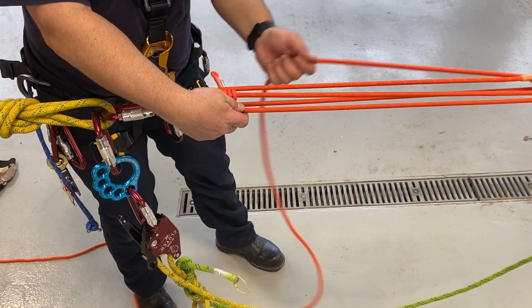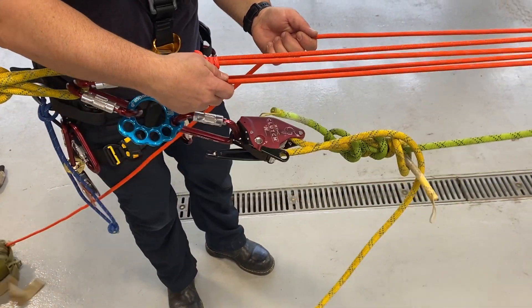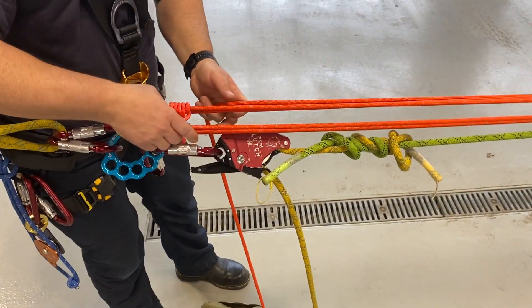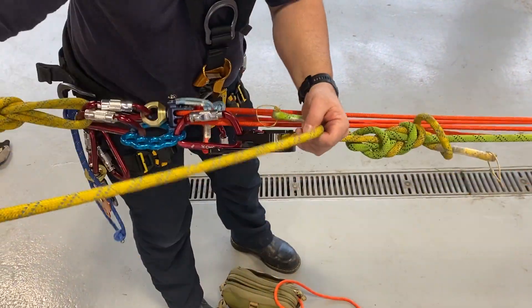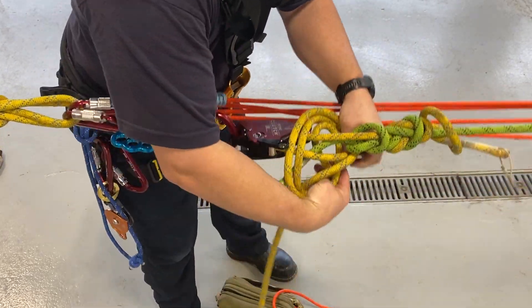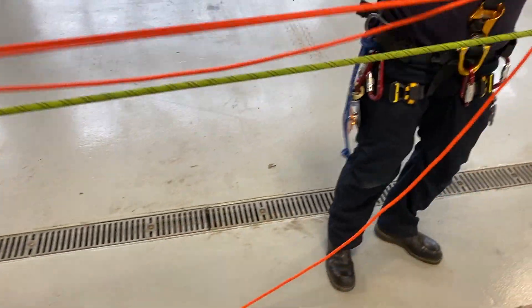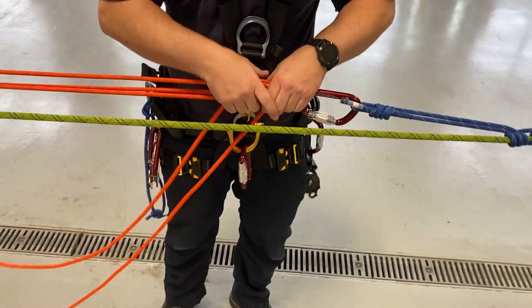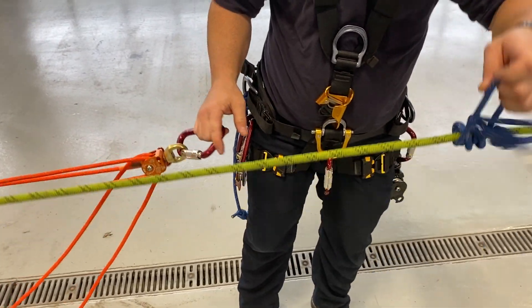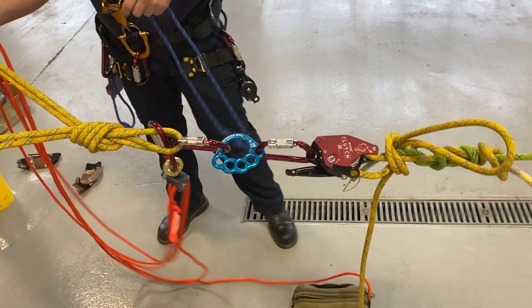Lower until we get the load transferred back onto our main line. Got our load transferred back onto our main line. We can also do an overhand around itself just for safety while we're working. Now that's fully locked off. We've lowered the Aztec out as much as we need to and transferred the weight back onto the main line. Take our Prusik off and store our Aztec.